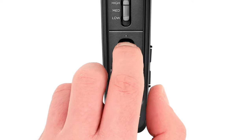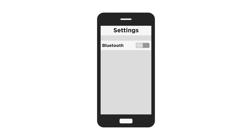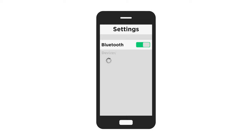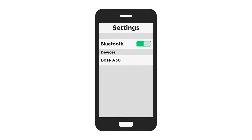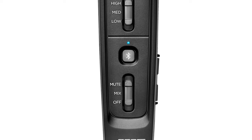Press and hold the Bluetooth button until the Bluetooth light blinks purple. Navigate to the Bluetooth settings on your mobile device and make sure it's enabled. Select Bose A30 from the device list. Once connected, the Bluetooth light blinks blue.